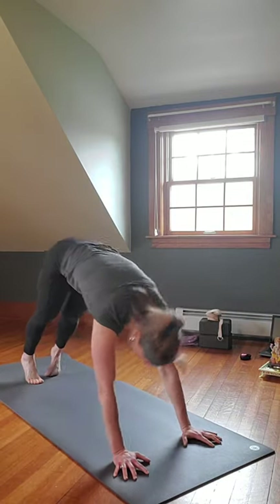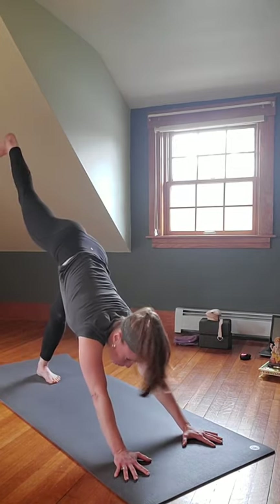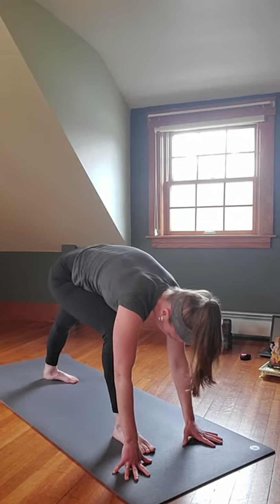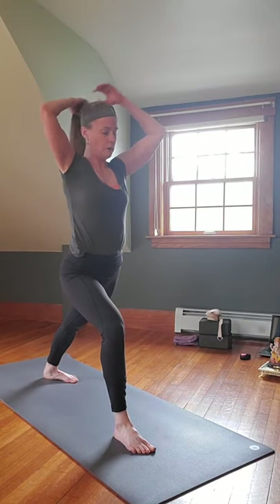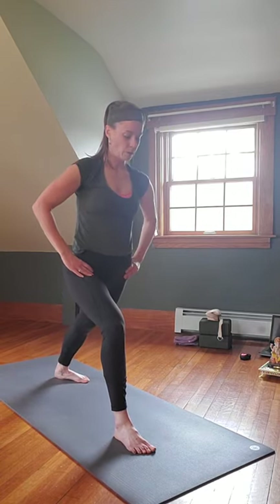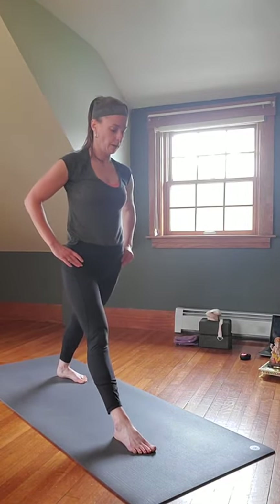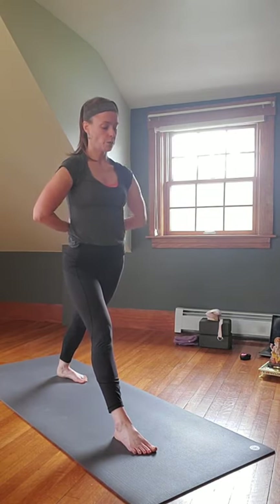Exhale Chaturanga, inhale Upward Facing Dog or Cobra, exhale Downward Facing Dog, roll shoulders, push up and back. Inhale the left leg up, push through the heel. On the exhale, left foot comes through just short of the left hand, right foot at 45 degrees. Inhale up to Virabhadrasana I. Bring that right foot out a little wider if you want — square those hips toward the front, straighten out that left leg, turn the right foot to face more forward. Hands can just hold or go into reverse prayer.